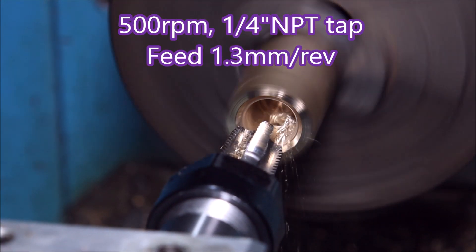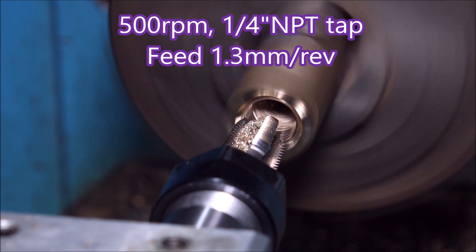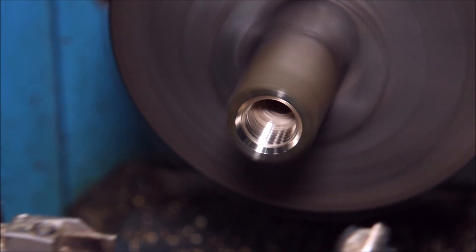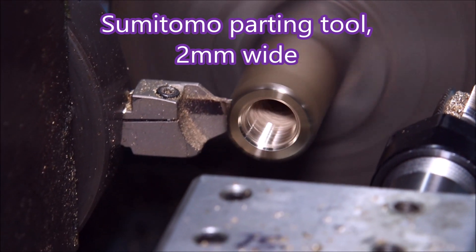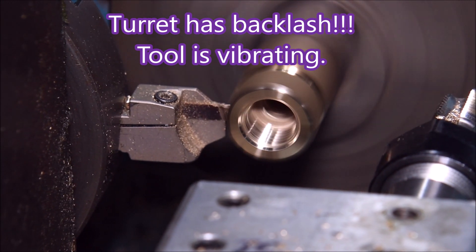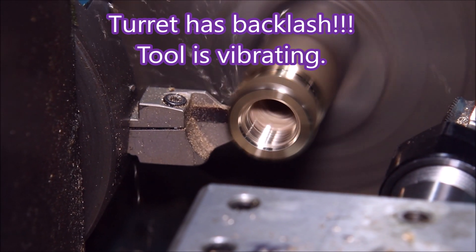There's quite a large chamfer you can see there because some of that will be cleaned off. I've slowed down to 500 rpm to tap that thread. That's quite a reasonable thread. There you can see some of that taper disappear, and now if you watch closely you can see that tool is actually moving up and down — it's vibrating.